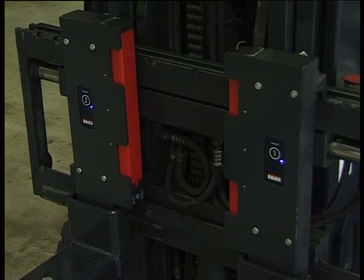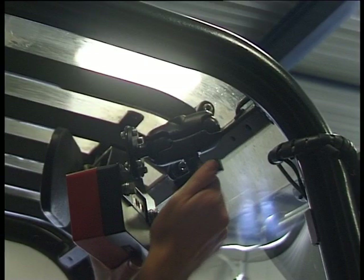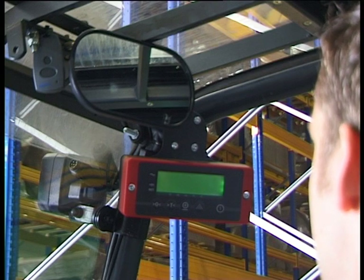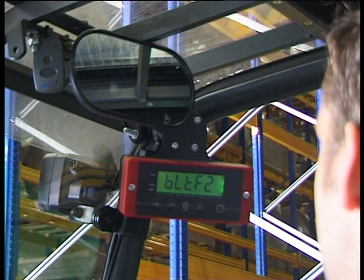The blinking LEDs indicate that the forks are transmitting. Mount the driver weight display in the cabin. Thanks to the RAM support, the display can be rotated, making the readout visible from any angle. Switch on the display, and in three minutes you've turned your forklift into a mobile scale — plug and weigh.